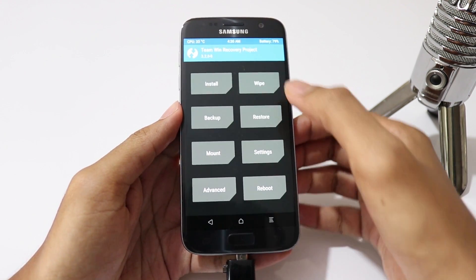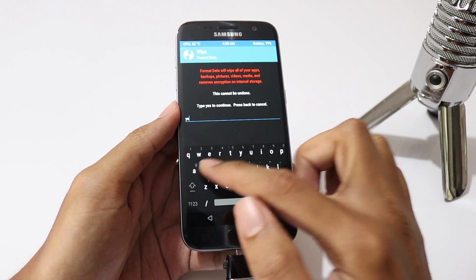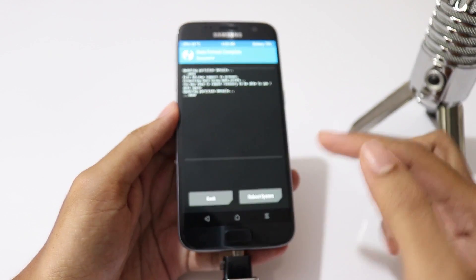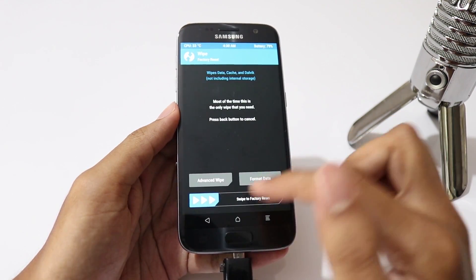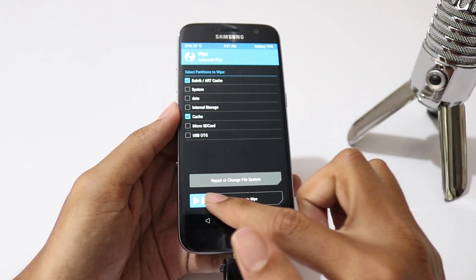Once you are in TWRP recovery, click on Wipe, then Format Data and type yes to erase internal storage. Then go to Advanced Wipe, select Dalvik Cache and Cache, then swipe to wipe.